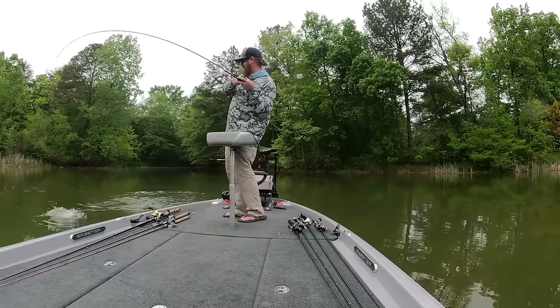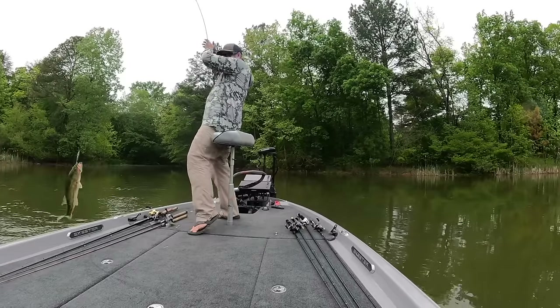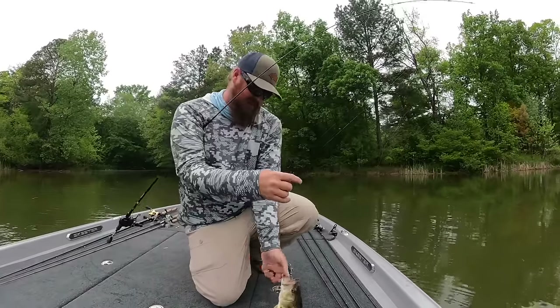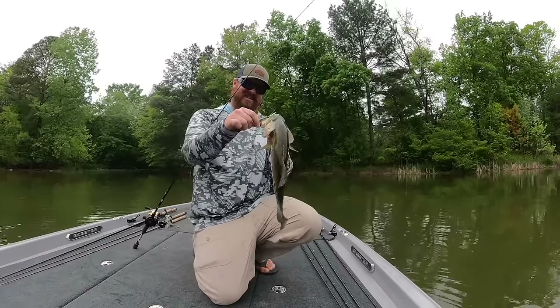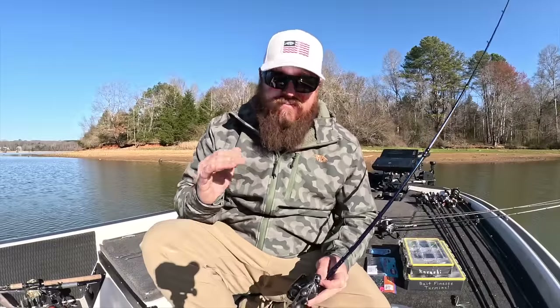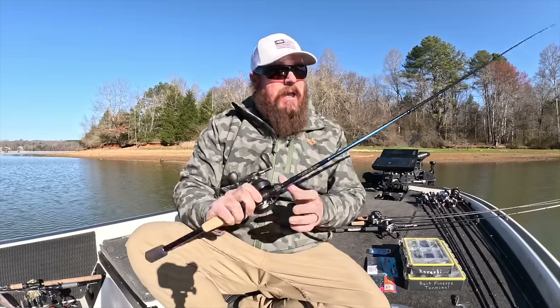Bait finesse is not new. This has been around for decades in the JDM market in Japan. It trickled into the U.S. a long time ago, but it was always an enthusiast thing — which is code language for a really expensive thing. The reels, the rods, the gear — it was all outrageously priced, and for good reason. The stuff is incredible.